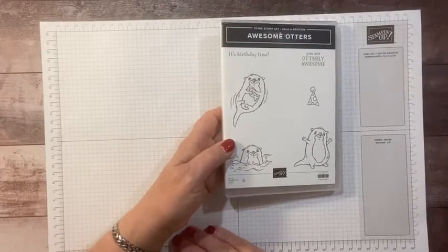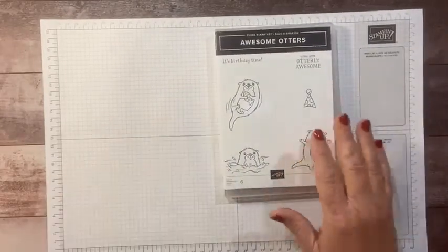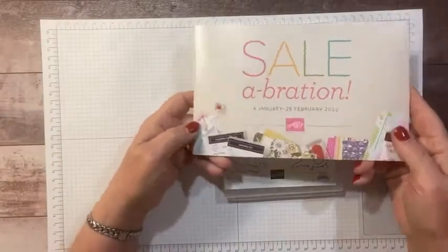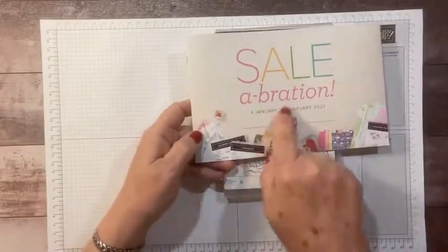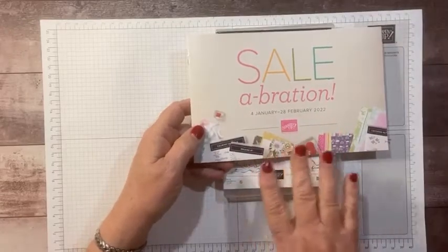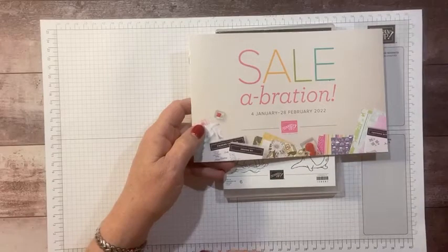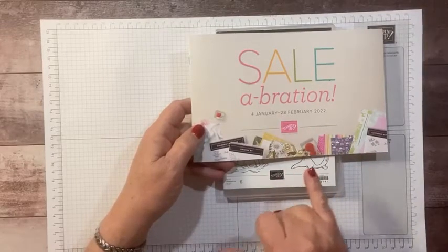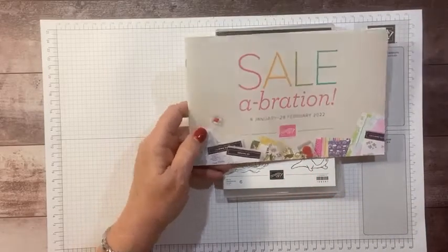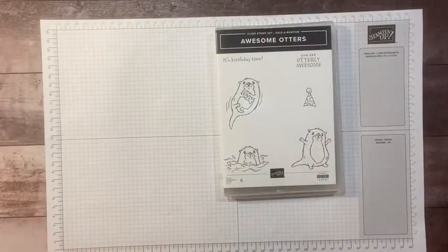Today I'm doing the second card with the Awesome Otters stamp set from our new Celebration event that starts the beginning of January. This is the catalog — you can tell just by the words here all the different beautiful colors that are featured throughout this catalog in different papers. We also have some super adorable stamp sets, and Awesome Otters is one of them.